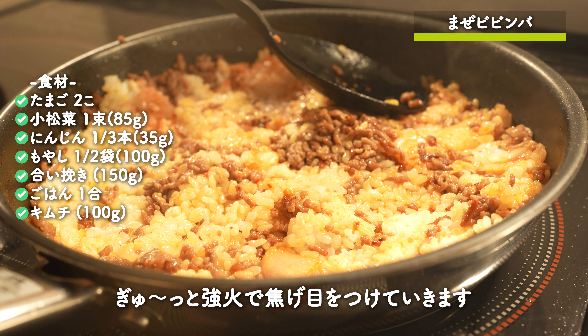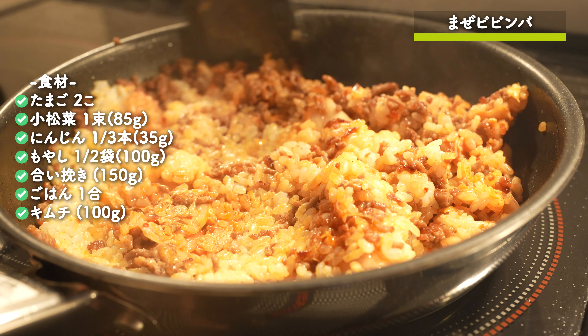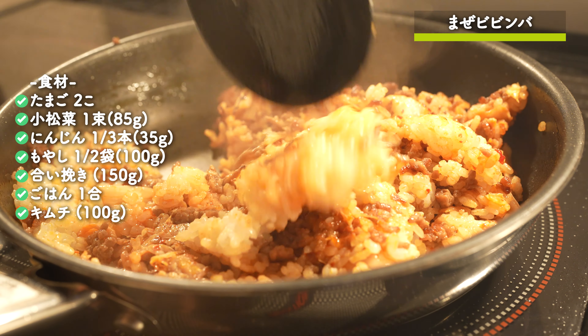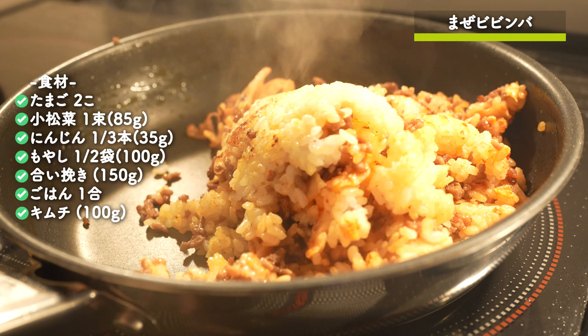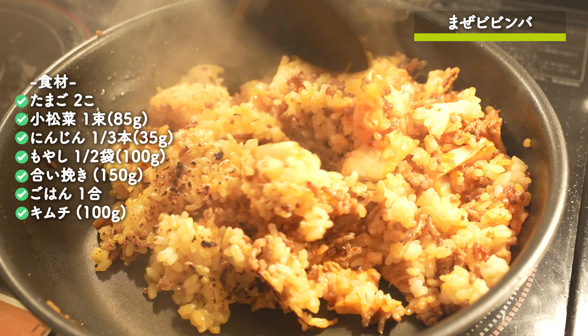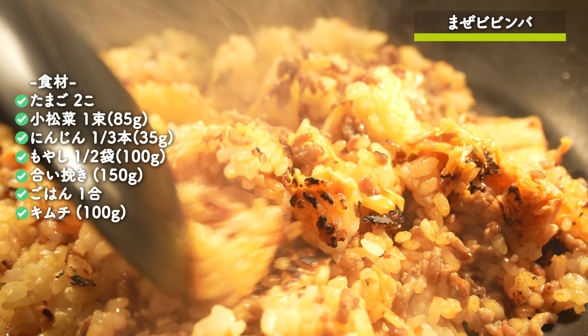Now, I'm going to go to the end of the frying pan. I'm going to make a nice and easy for you to cook it. I'm going to make a big pan. I'm going to put it on the frying pan.